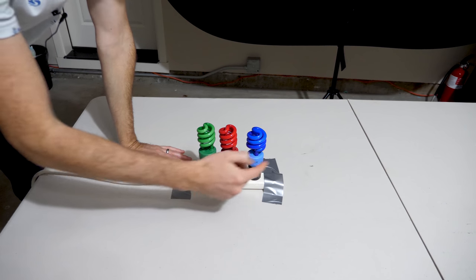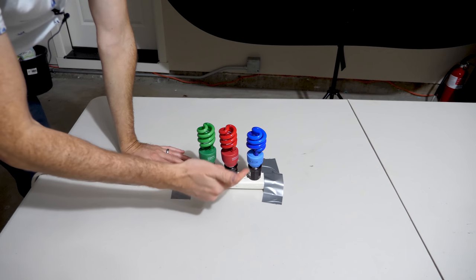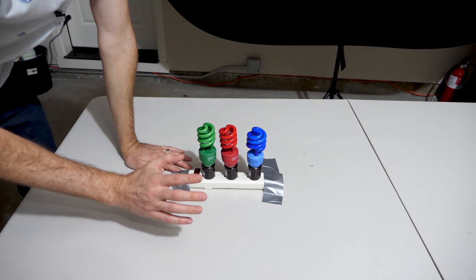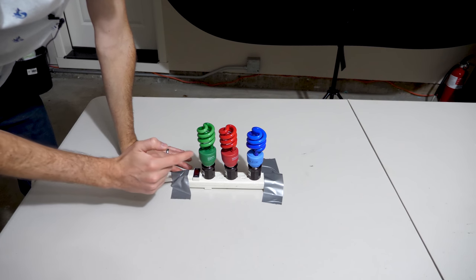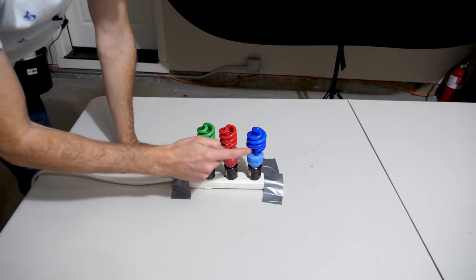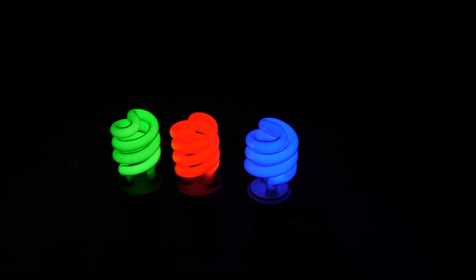Now if you've ever looked directly at a bright colored light or used a camera to film it, you might have noticed something weird that happens. I have here three different colored light bulbs — one's green, one's red, one's blue. To start off I have my aperture at 8.0 and my shutter speed at 16,000, which means I'm only letting in a little bit of light. You can see these light bulbs look very clear blue, red, and green.